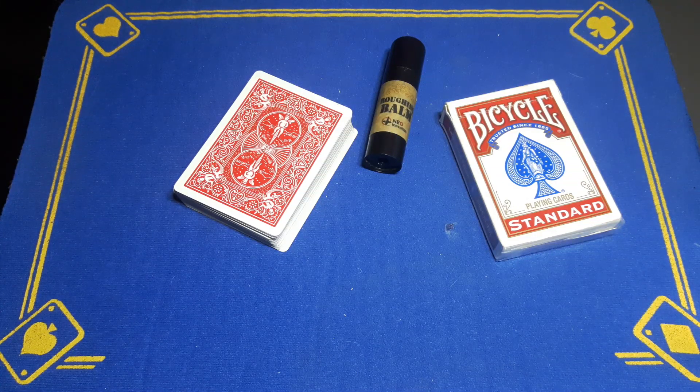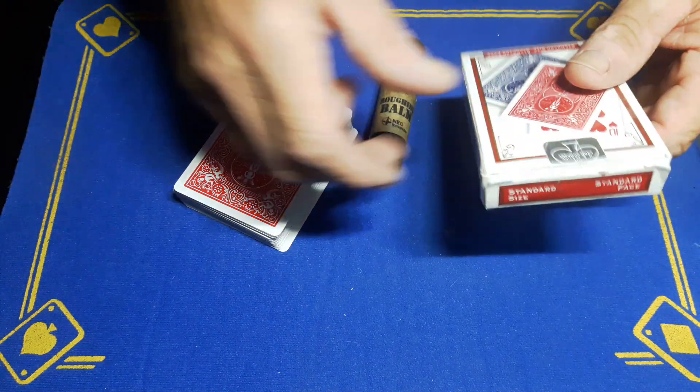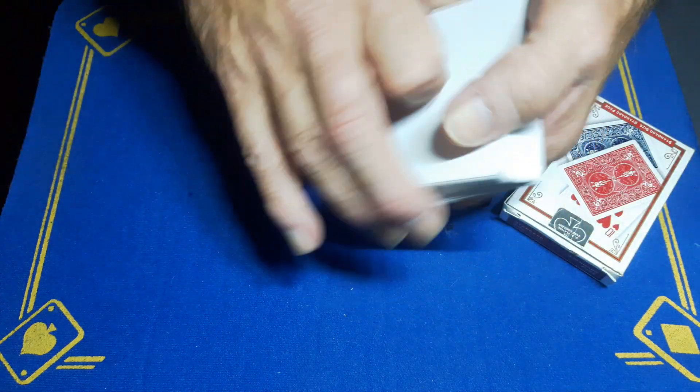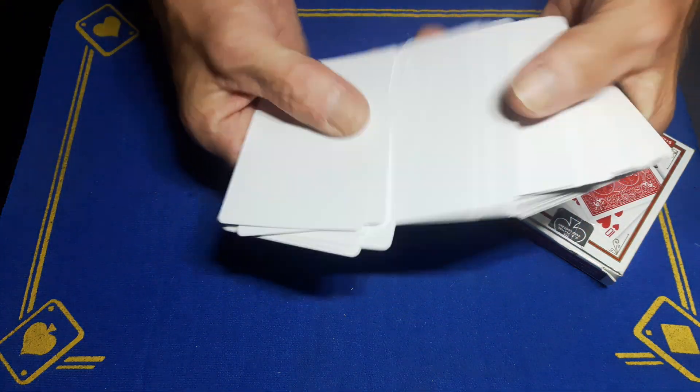Alright guys, Gaff is back with the explanation to the card trick that gets better and better and better. You are going to need a few things.